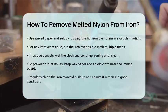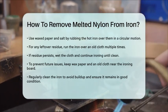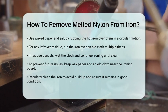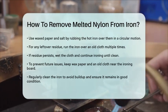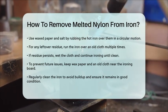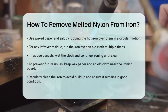To prevent this from happening again, it's a good idea to keep waxed paper and an old cloth by your ironing board. Before ironing any fabric, run the iron over the waxed paper and then the old cloth to remove any small debris that might be stuck to the iron. By following these steps, you should be able to remove the melted nylon from your iron and have it back in good working condition. Remember to always be careful when handling hot irons and to clean your iron regularly to avoid any future issues.